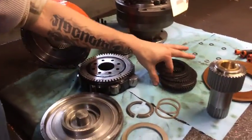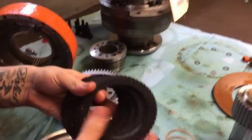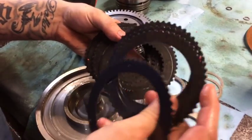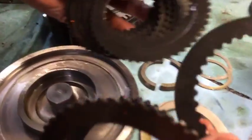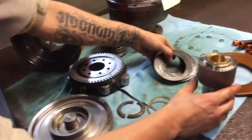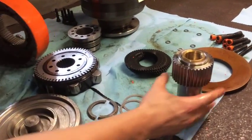Now these parts consist of — here is your brake pack disc. They're staggered with the teeth out, they're staggered with the teeth in. That's so they catch on the upper shaft and the brake housing.